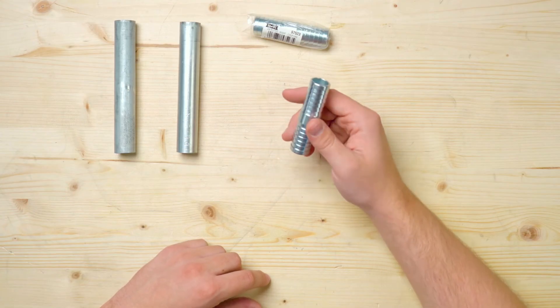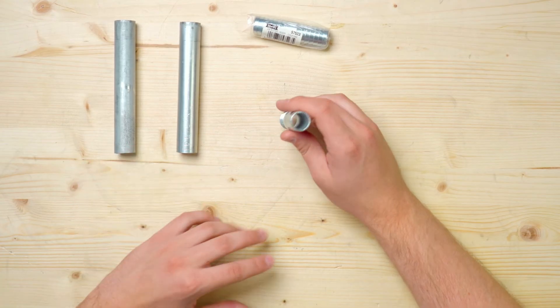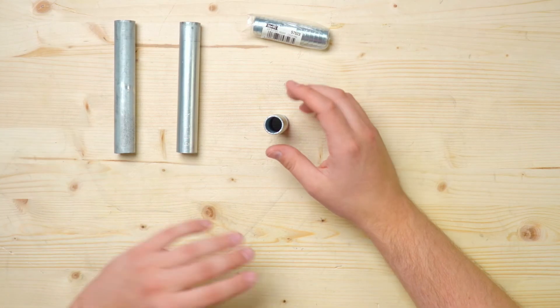While I was at the hardware store, I stumbled across these three-quarter inch insert couplings. I'm not a huge fan of this option because you have to hammer them into conduit, and if you're dealing with longer pieces of pipe, I think it'll be pretty frustrating. But I still wanted to let you know that they exist in case you want to try them out in your project.